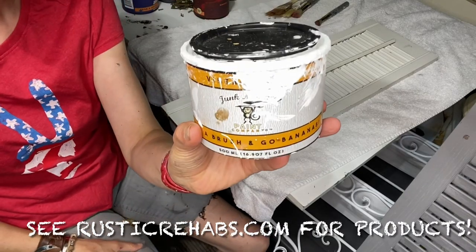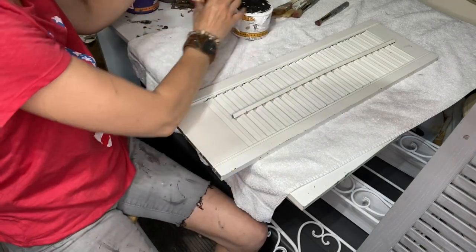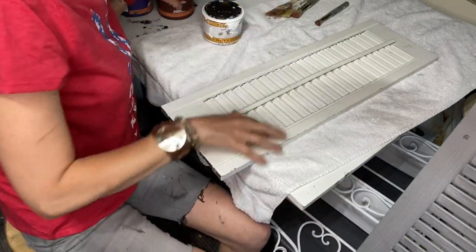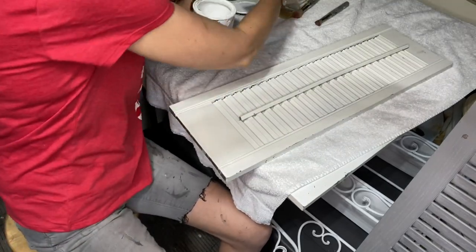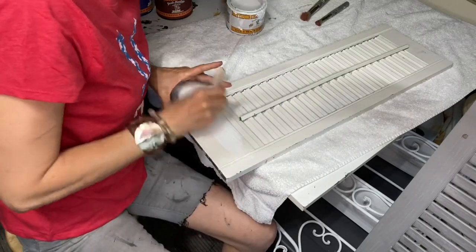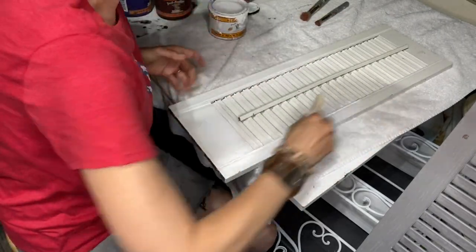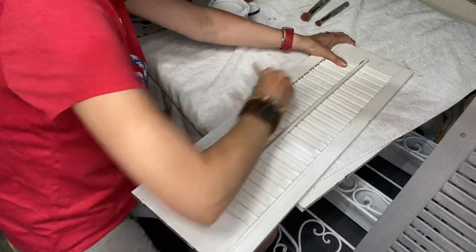I use and sell Junk Monkey paints. Today we're going to be using Vintage White, Red Apple, and appropriately named Liberty Blue. This one's already got some white on it, but we'll freshen it up. These are going to be rustic signs. I'm just going to use a chip brush here and give it a quick overall coat of Vintage White, just to freshen it all up. Then we will decide how we're going to do the stripes.